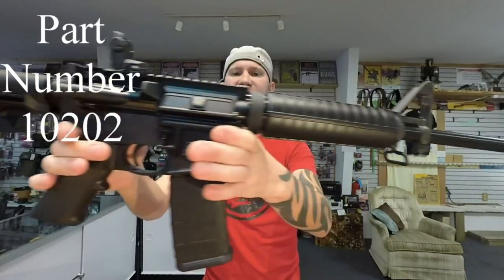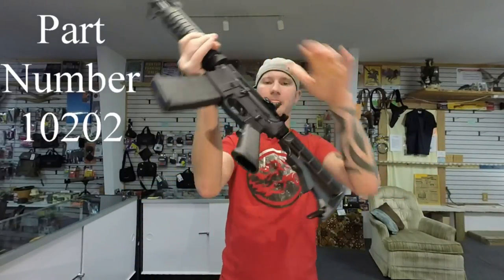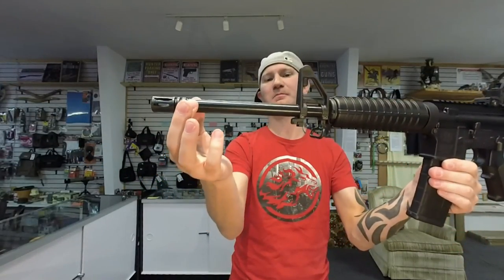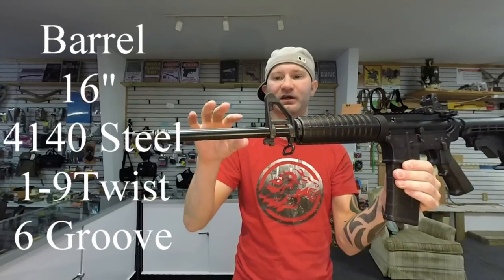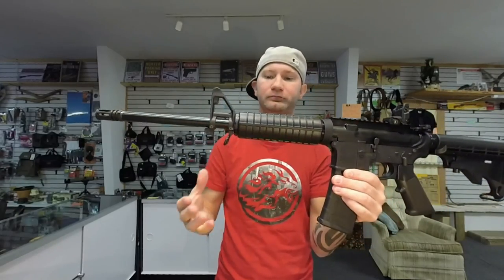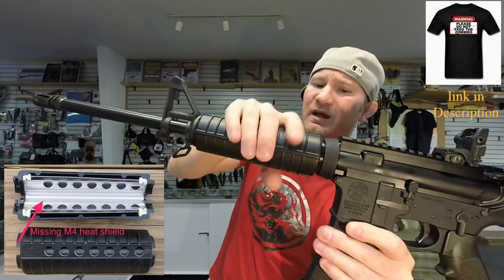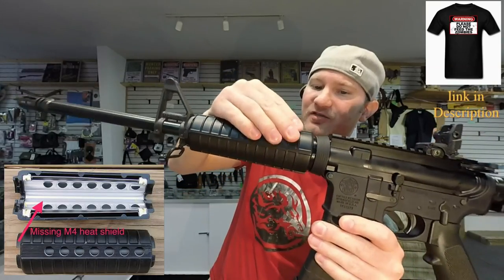Today on the table I have the M&P 15 Sport 2. The barrel has a consistent profile all the way back — this isn't like an M4 cutout or anything. Your handguards do not have the metal heat shields underneath; it's kind of a crappy feeling plastic.